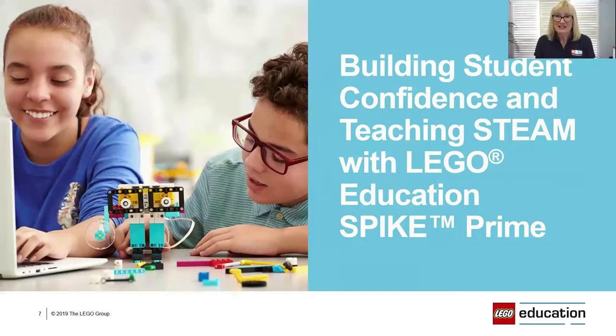Teaching STEM or STEAM can be challenging, and Spike Prime was developed with that in mind — to be innovative and engaging, building confidence in teachers and students. For me in particular, it offers quick building with plenty of connection points. I'm definitely no master builder, so Spike Prime has had a huge appeal to me. It's also very appealing to girls because it's extremely colourful.